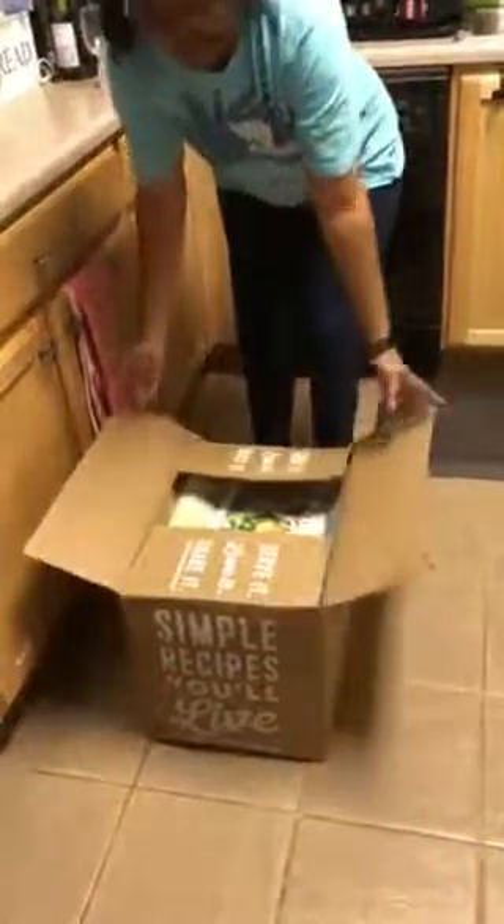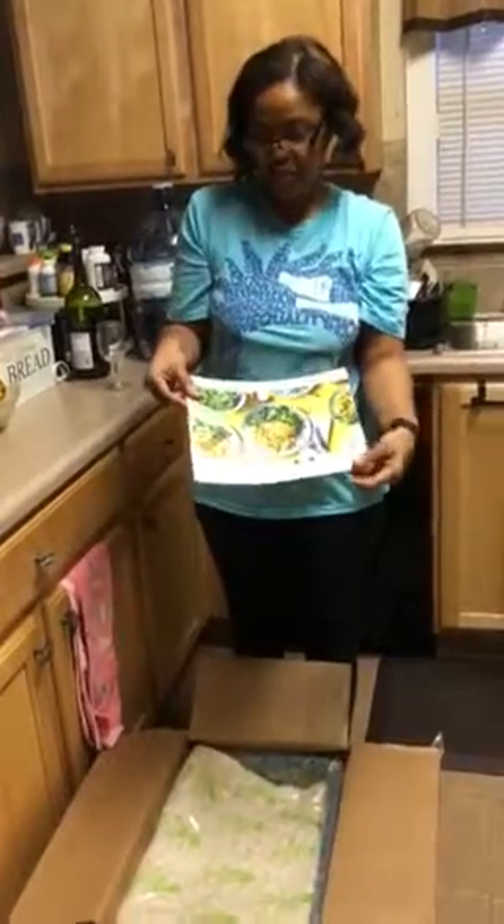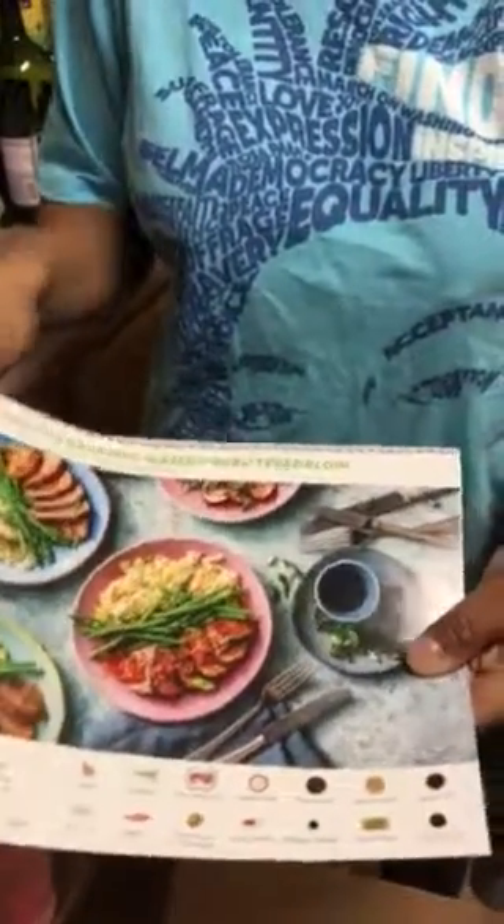So we open the box, and the first thing on the box are the menus for the items we ordered this week. This week we have no-fuss pesto chicken, pineapple poblano beef tacos, and apricot balsamic glazed pork tenderloin. We also get a page with the nutritional information for each item, and these were all of the items that HelloFresh offered this week.